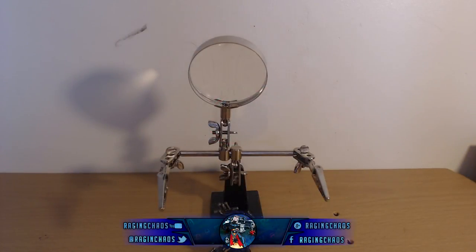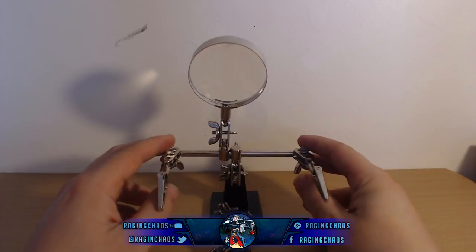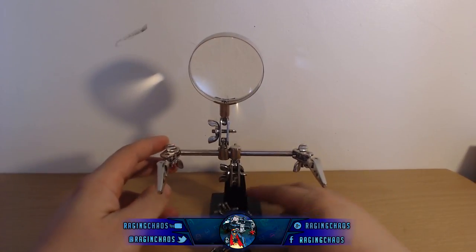Welcome, people. Going over a new product that I used years ago — I lost it and I bought a new one, and why I have one of these things. It is obviously a holder.